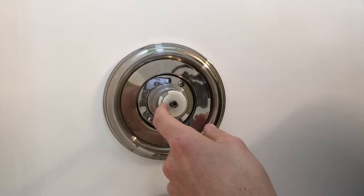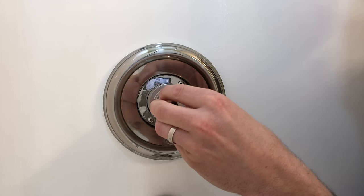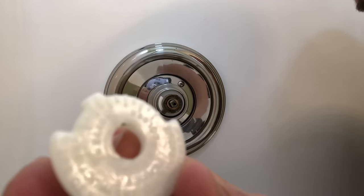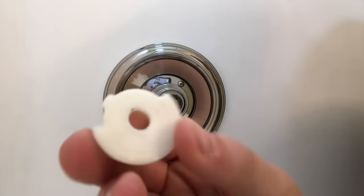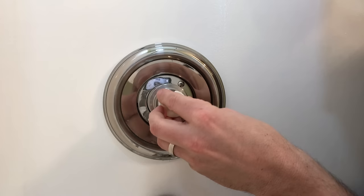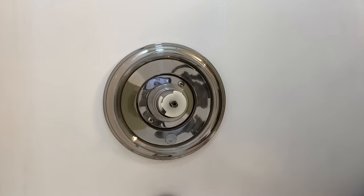To get it hotter, we're going to rotate it clockwise. It has little threads on the back side - you kind of want to remember your place when you pull it out. It does have a little bit of text showing the colder and hotter side. You'll see those threads, and they mate up with this little brass fitting. I'm going to take it to the limit of what I can do and see if that warms it up.